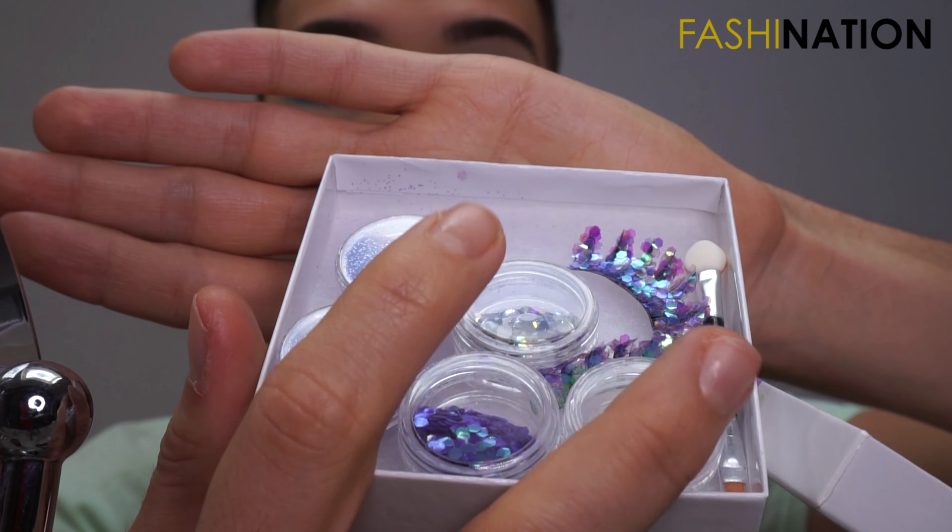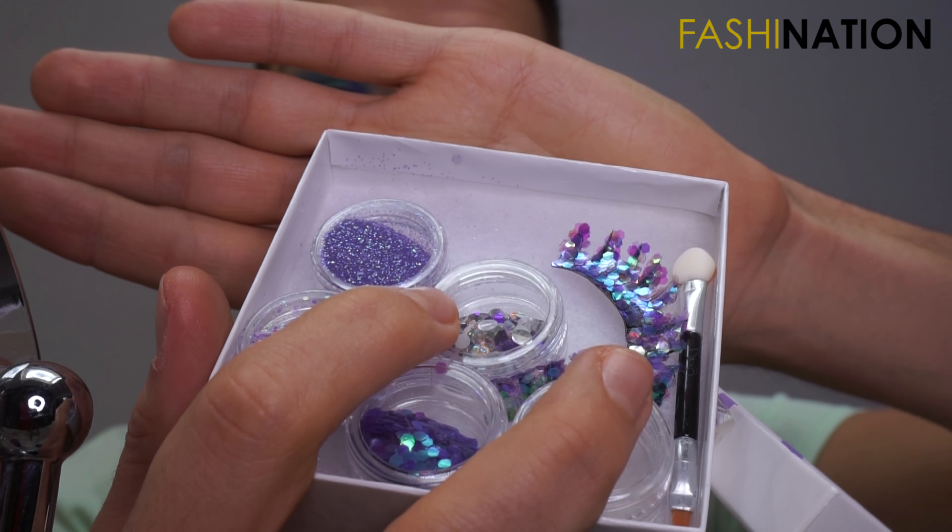I'm going to put the lash brand in the description box below because I can't read it right now — I think it's Necklove. I bought it in Camden, London last year and it's absolutely gorgeous. When you open the box you see all these little boxes with glitter and beautiful eyelashes, plus glue and a brush — but the glue has already dried up because I waited too long. I did the lashes off camera because they were so hard to handle.